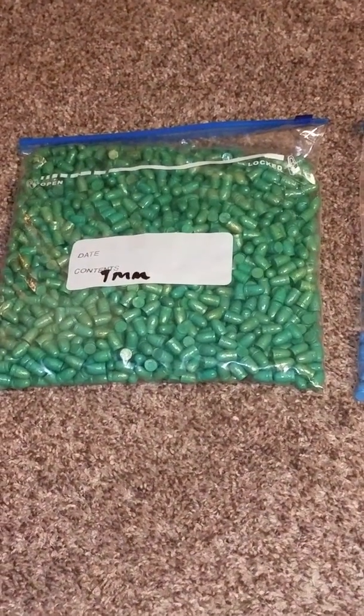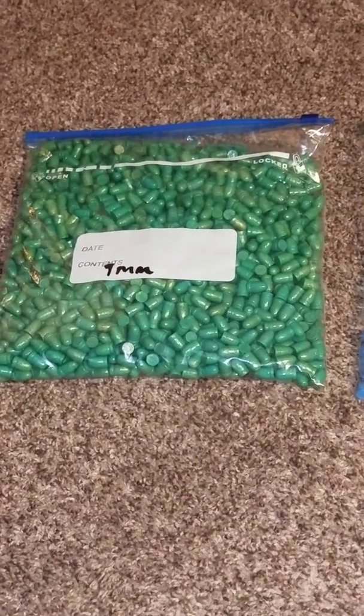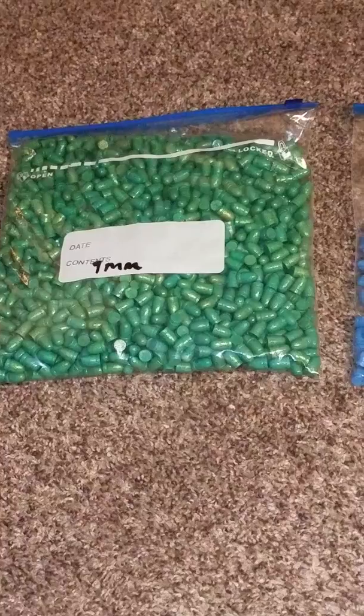I've just got to weigh these and work up a load. My real goal is just to have hardball ammunition. Nothing too extraneous. Is that too much to ask?